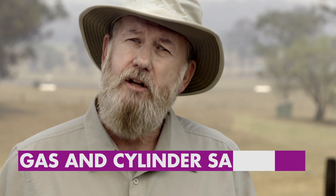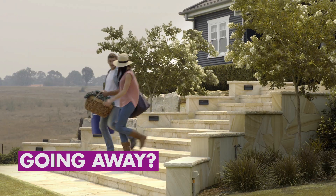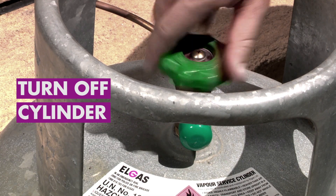With the bushfire season upon us, it's time to brush up on gas and cylinder safety. If you're going away, or bushfires are a possibility in your area, simply turn off at the cylinder.